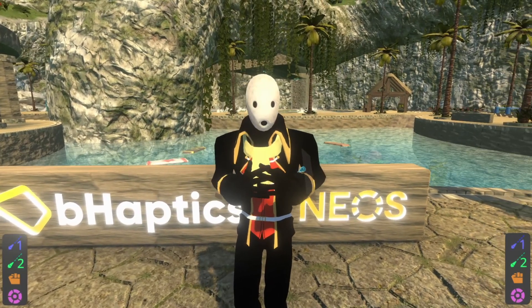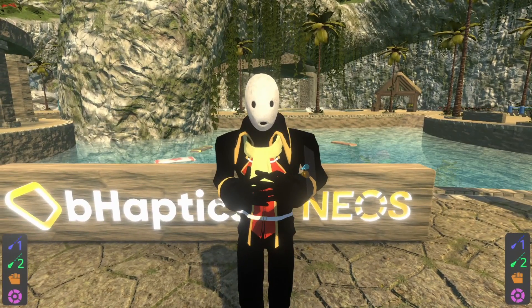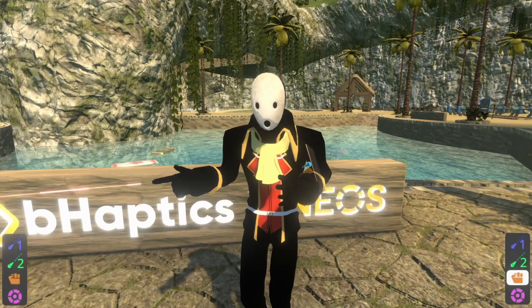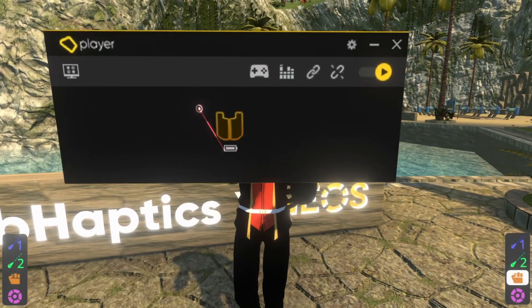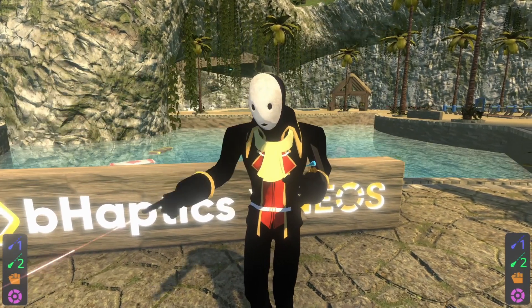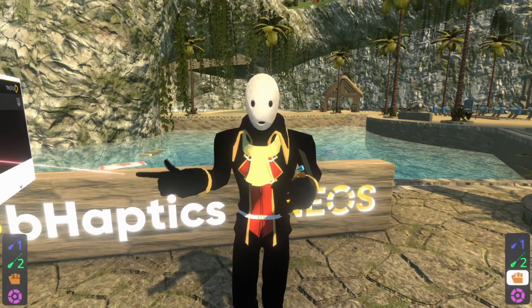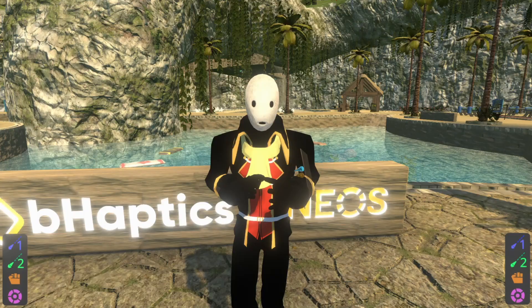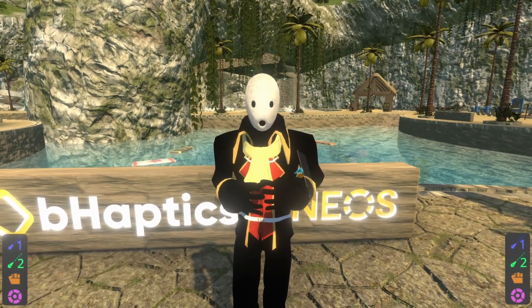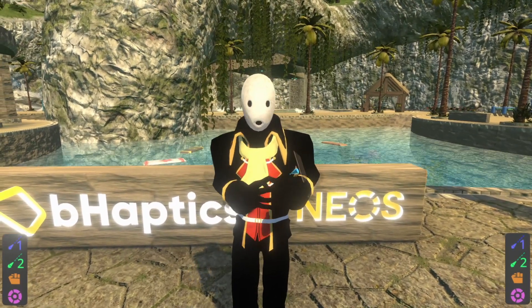I'm currently wearing the B-Haptics Tactsuit X40, which affords me a great deal of haptic vibration all across my chest and back. In the settings for the B-Haptics player — the software that runs B-Haptics integrations — you can right-click the icon for your suit, and there's an item called Button Lock which you can switch on. This prevents the button on the back of the suit from turning the haptics vest off. This is great for those who sit down in VR or maybe recline. I continually turned this thing off until Froppy pointed out that there were options, so thanks a lot to Froppy.